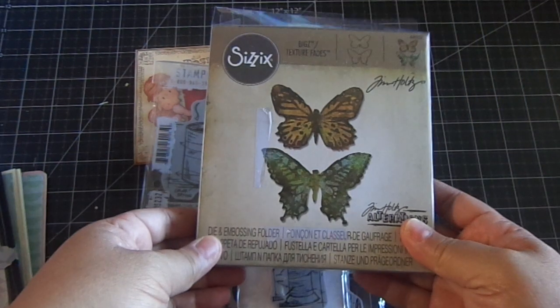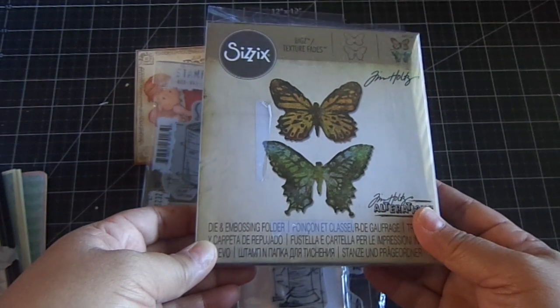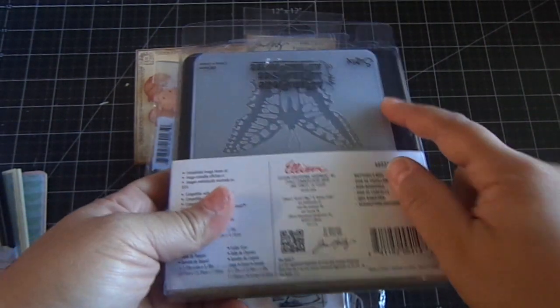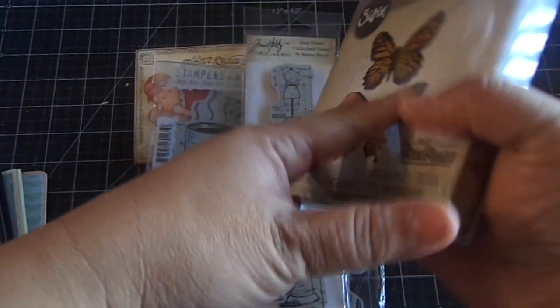He also sent this wonderful dye — it's one of Tim Holtz's new dyes, the Butterfly Duo. It also comes with a coordinating embossing folder, and I already made a project with it.